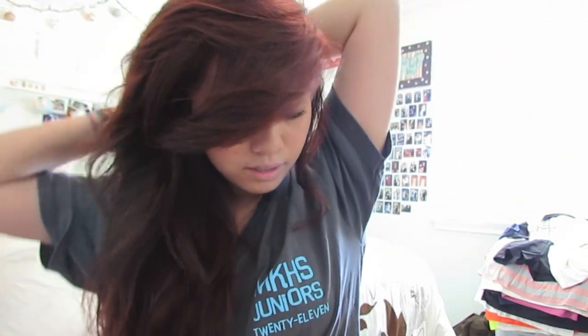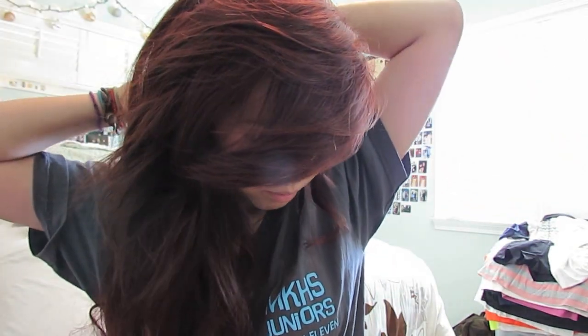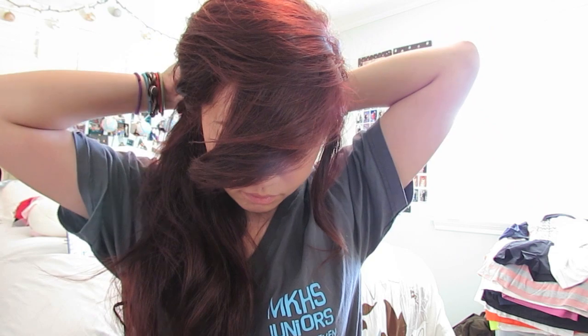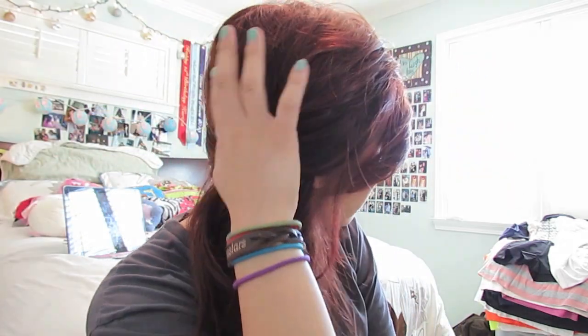I did this for my Valentine's Day tutorial, but this is a little more messy because it's just for summer — Valentine's Day you wanna look more polished, but for summer you can just be casual. Leave a little piece out, pull it to this side, pin it, pin one up, take this front piece, make a little poof, and pin one down. So you get a little poof right here.